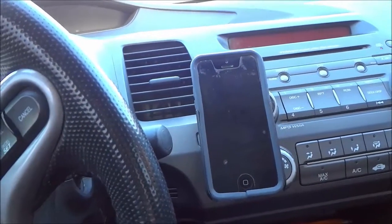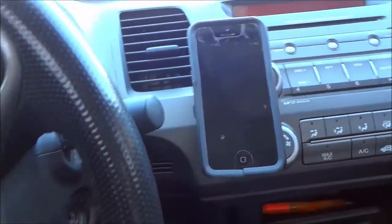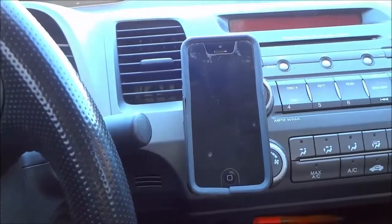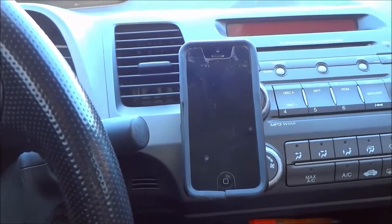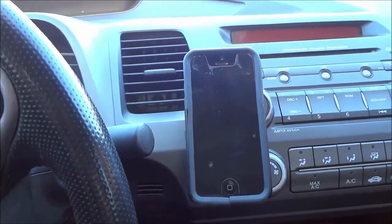It is an awesome product. I just wanted to do this review of the Caseco Core 360 car mount. That's all I have for you today. Thanks for watching.